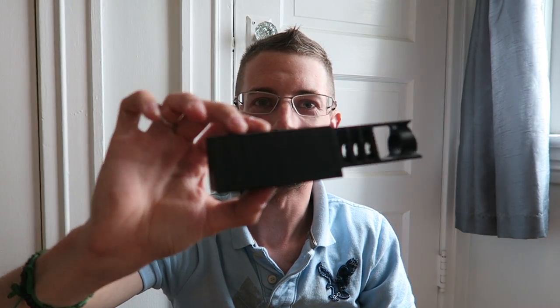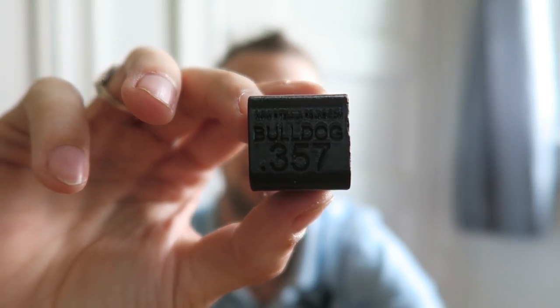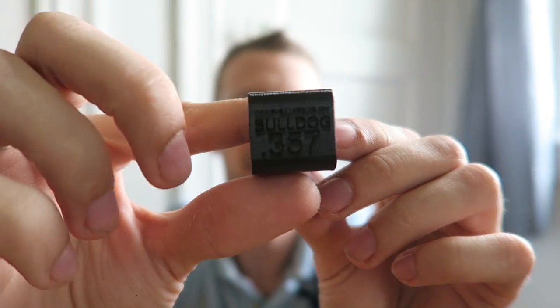I was actually in on the testing for these suppressors. Right here is the very first prototype, then the improved version. There's a long version and a short version. When those were invented, this was also invented — a single shot tray for the .357 Bulldog. It says it right on there, both sides.